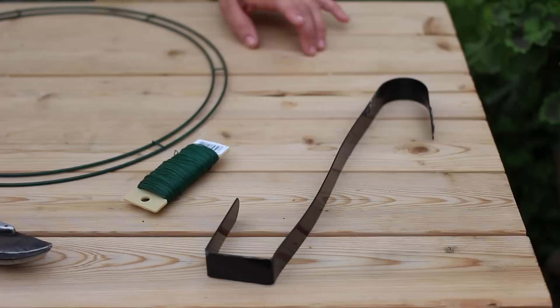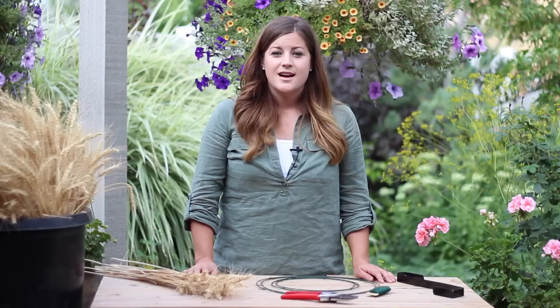Here's what you're going to need: a wreath hanger, paddle wire, a wire wreath form, wire cutters, and of course your wheat.